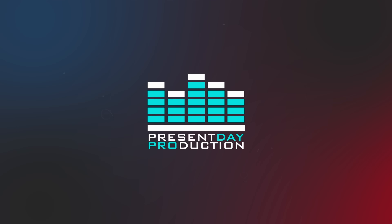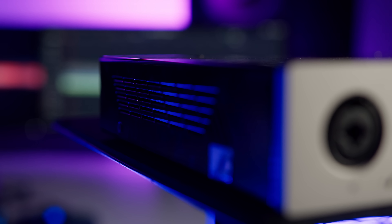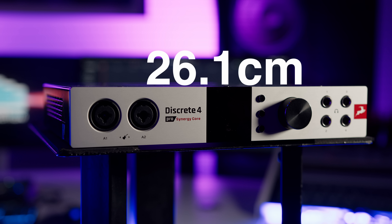Almost identical in design to the original Discrete 4, with a very well finished solid metal case design, the new Pro version offers enhanced conversion, Thunderbolt 3 connectivity and additional DSP power as well as a virtual patch bay, and it's also available in an 8-channel unit. Measuring 26.1cm x 20.8 x 4.4, the device should easily fit on most desktops, and the weight of 1.7kg should ensure that it stays put when operating the controls.